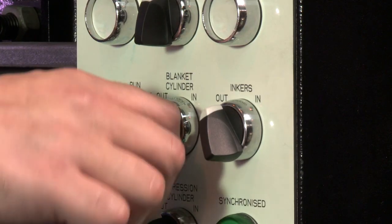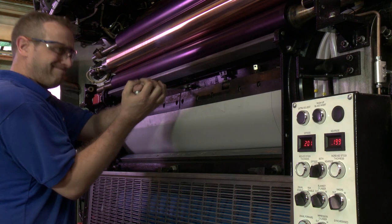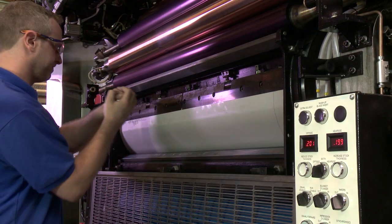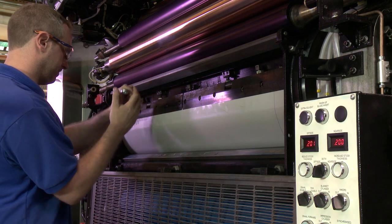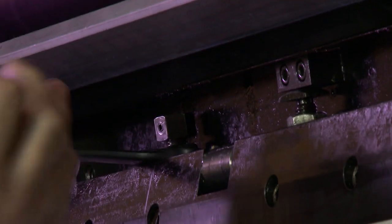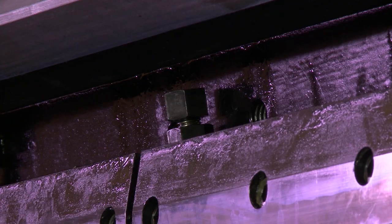Trip the blanket cylinder out of pressure and re-tension the trailing edge clamp bar. Secure the jacking screws in position by tightening the locking bolts.